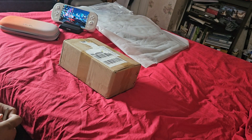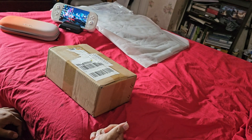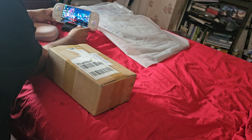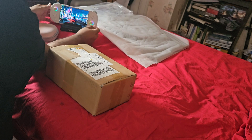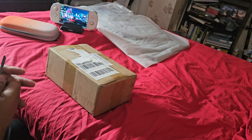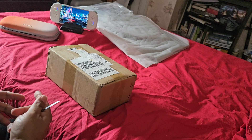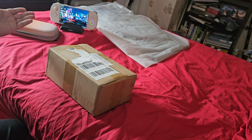Hello, welcome to another unboxing. Today we're going to unbox what I'm hoping is the first retail unboxing for the GPG1. The GPG1 is an external graphics dock — basically a graphics card that you can plug into almost any machine. The reason I have my handheld here in the background — this is an Aya Neo 2 — is relevant to today's test.